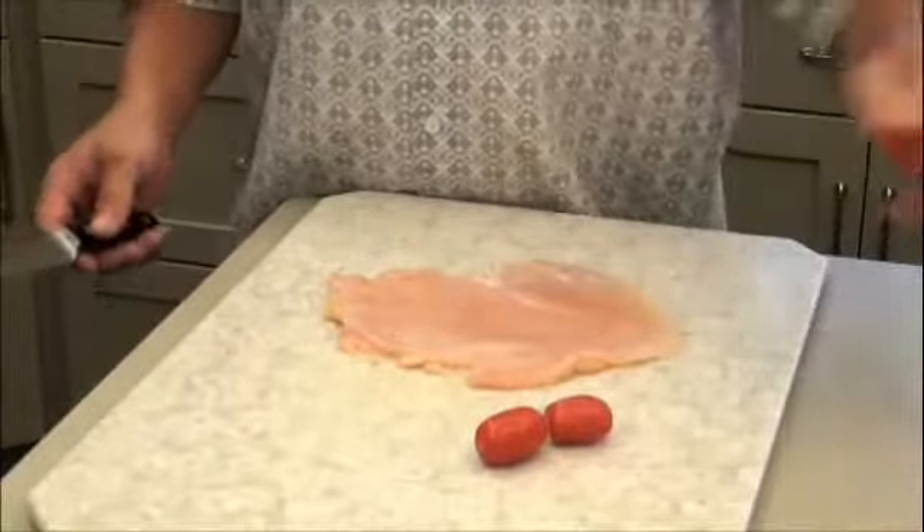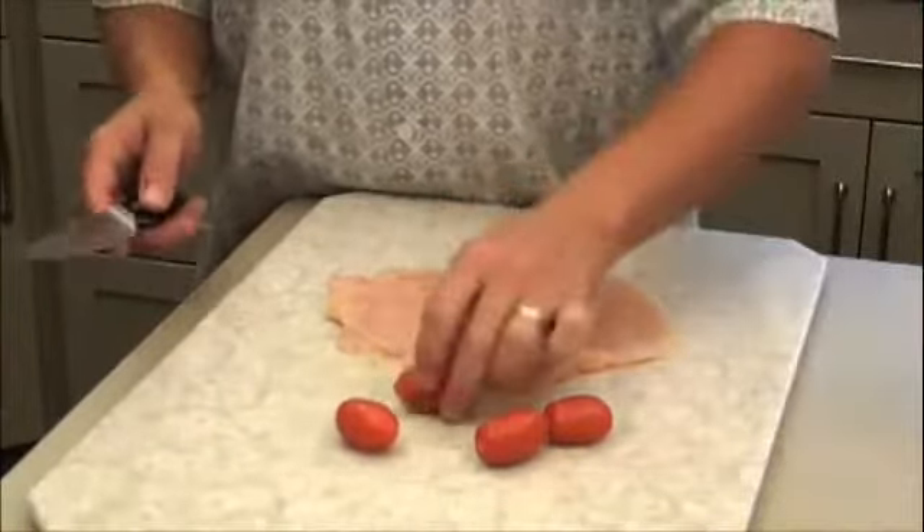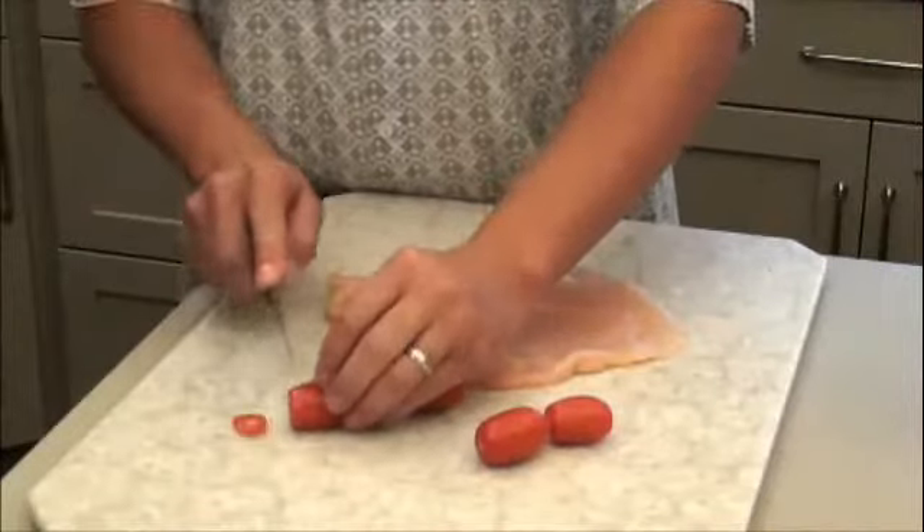Next, take your tomatoes and start slicing them. If you're using larger tomatoes, make sure to dice them.